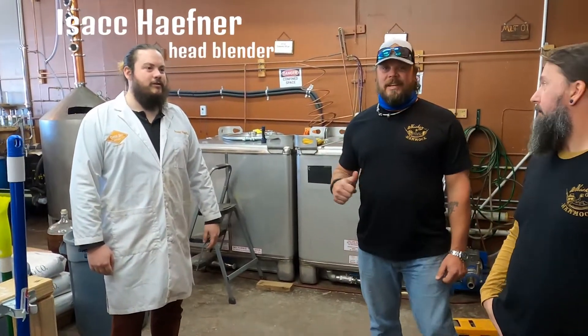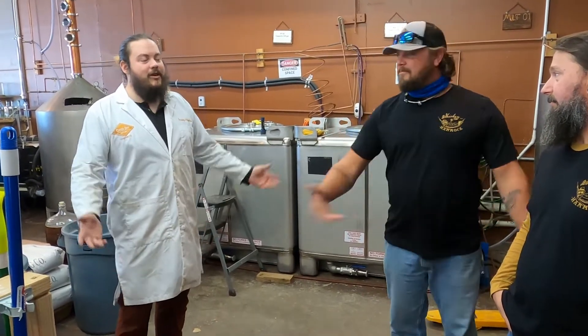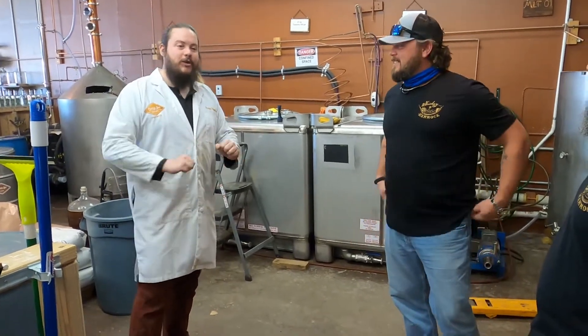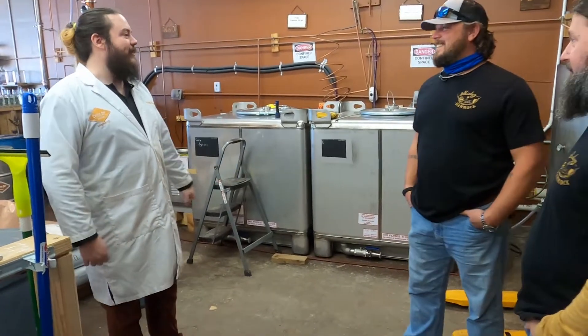Here at Copper Sky Distilleries right now, we're in the distillation space. Lucky enough to be joined by Isaac Hafner, who is the head blender and distiller. I mean, I run the distillation — I am working my way into the position. It's really fun. I want a little more under my belt before I call myself head at it. I'm loving it.